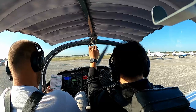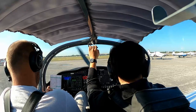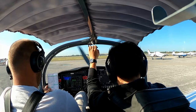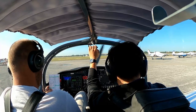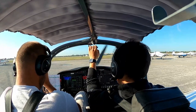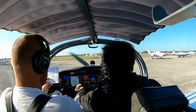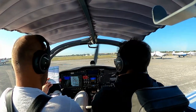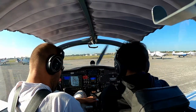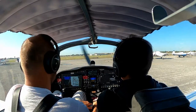ATIS Information Romeo: wind 010 at 5, visibility 10, sky clear, temperature 21, dew point 15, altimeter 30.21. RNAV GPS runway 28 Right in use, runway 1 Right circuit, arriving and departing runway 1 Left and Right. Caution bird activity in the vicinity of the airport. All pilots must read back clearance instructions with call sign.